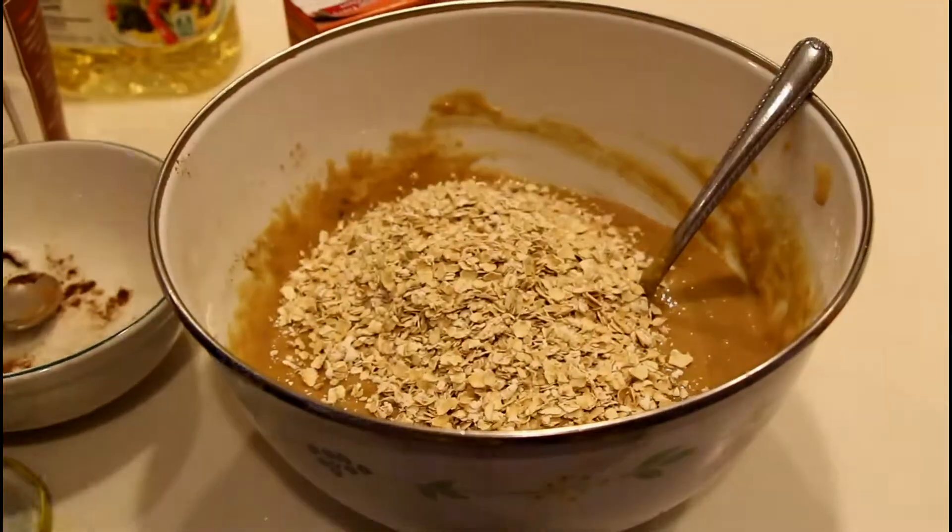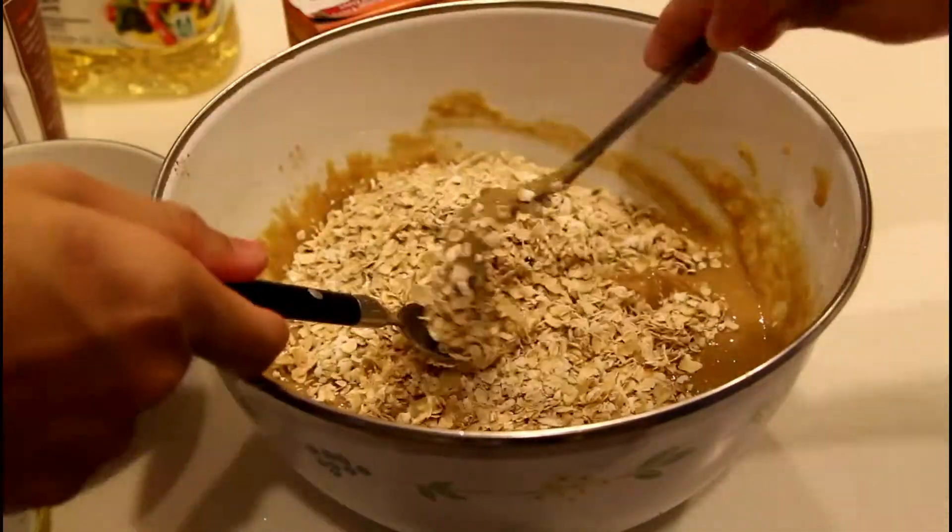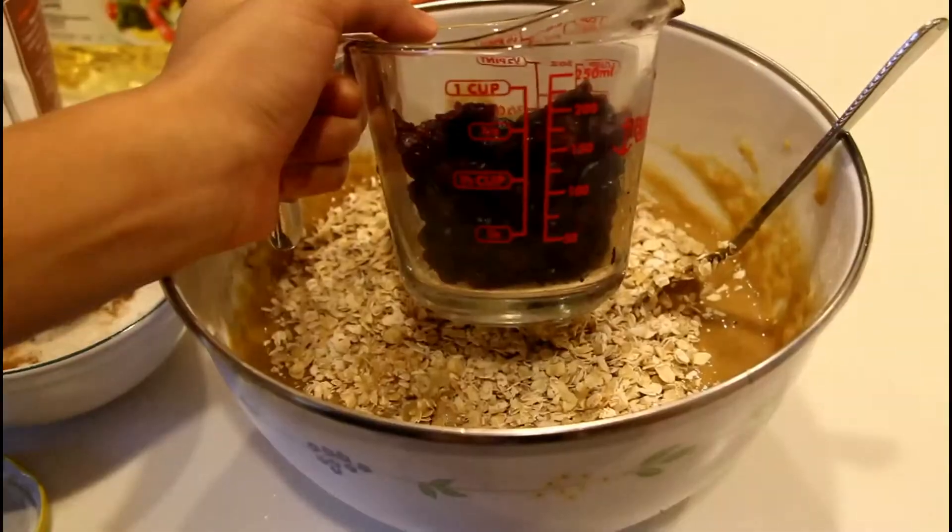Add in 1 and 1 half cups of oats, 3 fourths cup of your dried fruit, and 3 fourths cup of your chopped walnuts. Mix it all together.